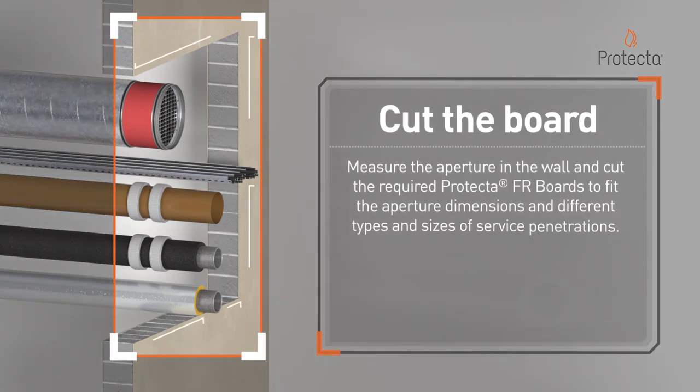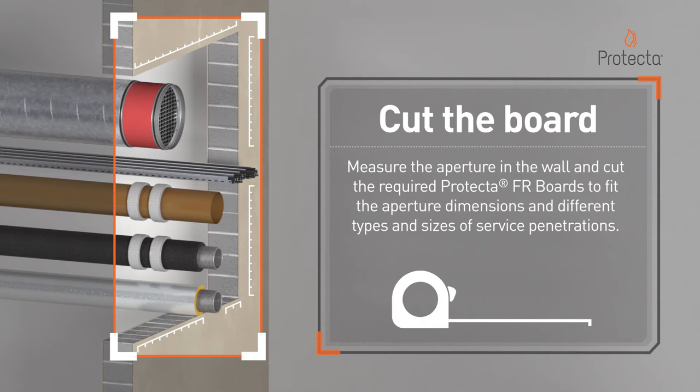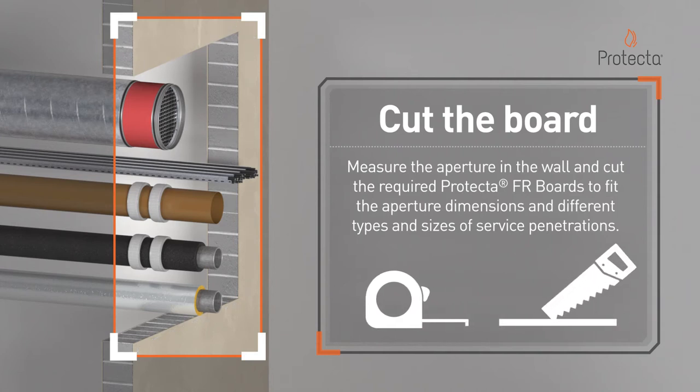Measure the aperture in the wall and cut the required Protector FR boards to fit the aperture dimensions and different types of service penetrations.